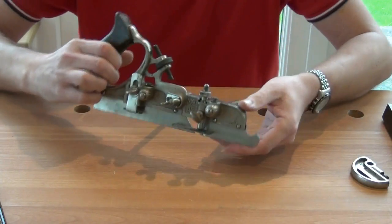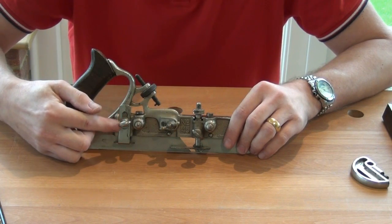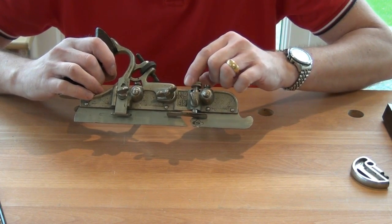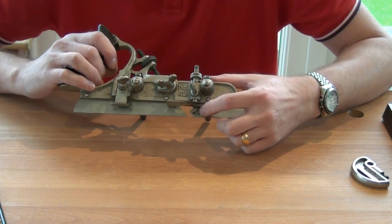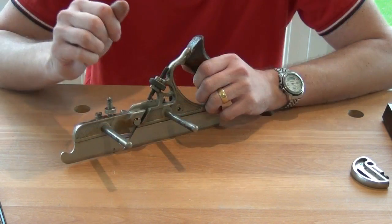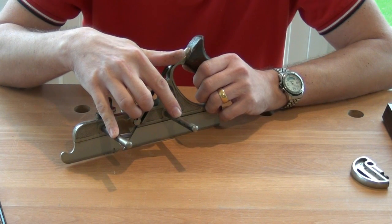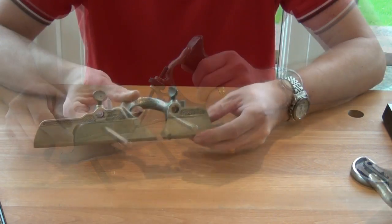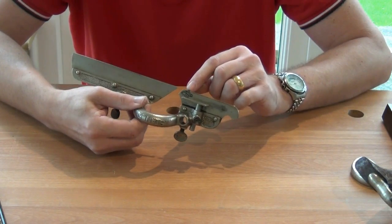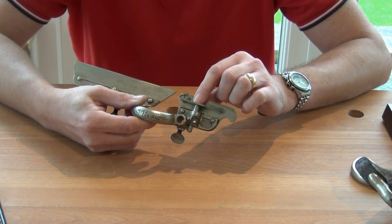On the reverse side there is an area which would carry a slitting knife. There is a depth gauge with an adjuster nut at the top, and down here you can see there is provision for a scoring knife. The main stock carries two parallel rails onto which the sliding section and the fence can be attached. The sliding section is attached using the two thumb screws, and it also carries a scoring knife or spur and has an additional depth gauge.